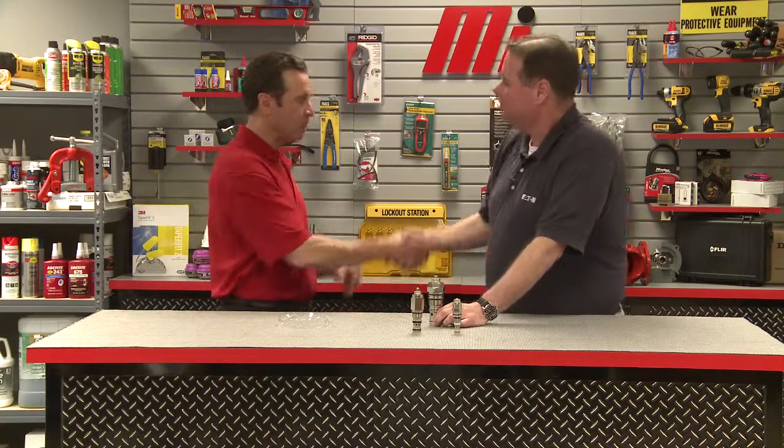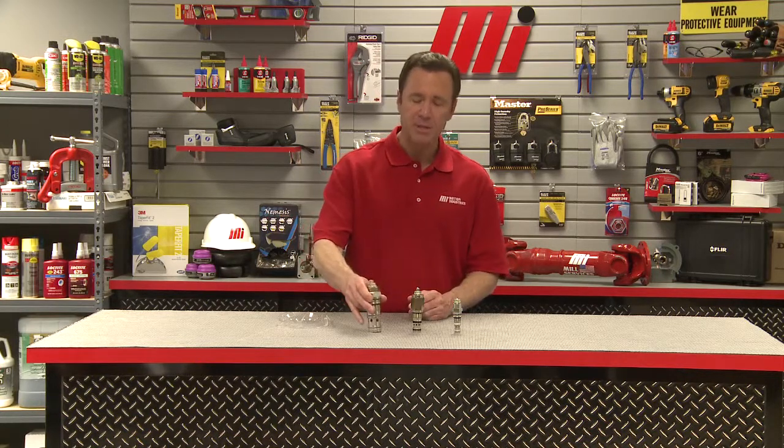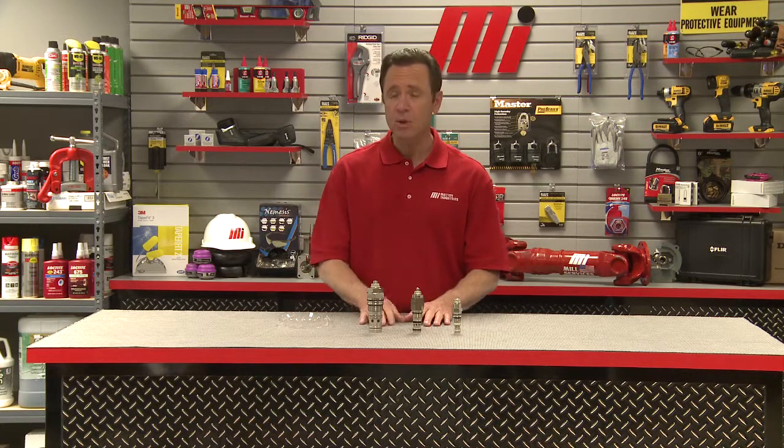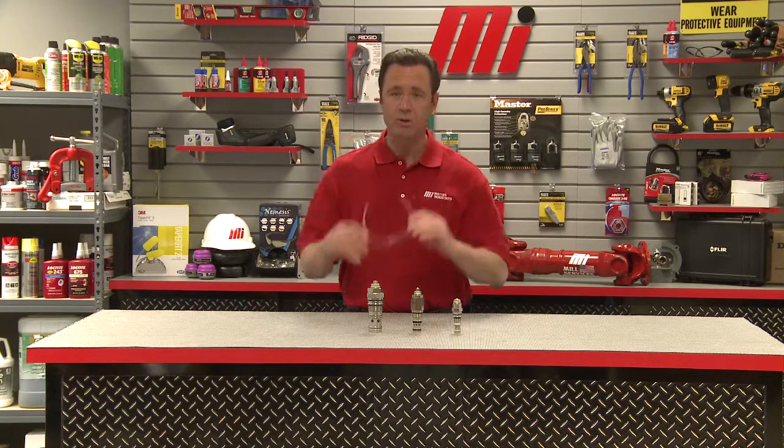It's incredible that a valve so simple can perform all those functions. It's good to know that the machines we see every day have such simple but important components fitted. Thanks to Jeff Robertson from Eaton. If you have any questions on anything you saw here today, please contact your nearest Motion Industries branch location. Always make sure you're wearing the right PPE — Personal Protective Equipment — for whatever the job calls for, whether you're working with these valves or operating a cherry picker, crane, or forklift. Thanks for watching.